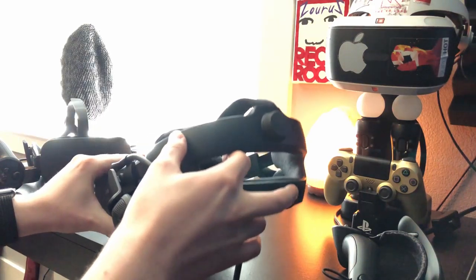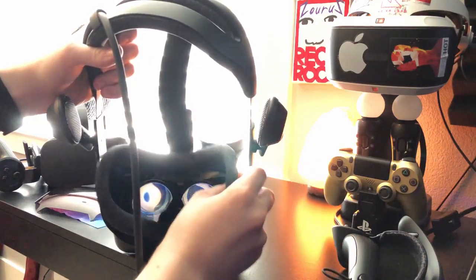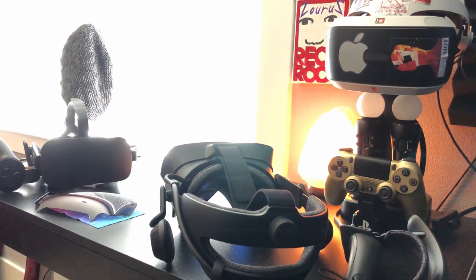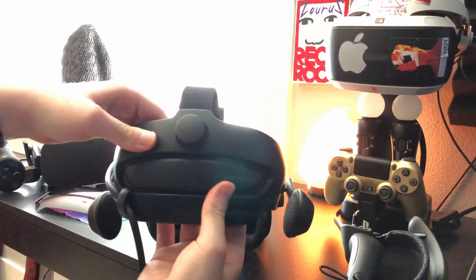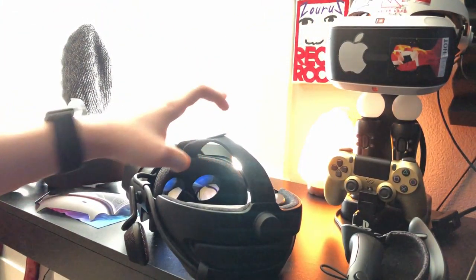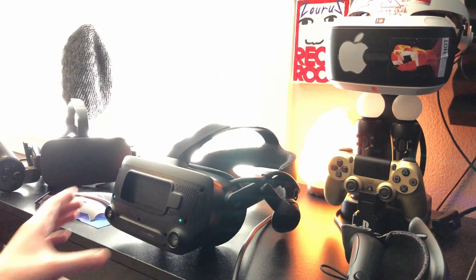Other things you can do to make this headset more comfortable: you have this face gasket right here that you can take off, and Valve is going to be coming out with different sizes of these eventually. Also, you have this little squishy thing you can put on the back of the headset, mainly for people with smaller heads. It actually does make the headset a lot more comfortable. From the people who have tried it, they said it's more comfortable than say the Oculus Rift or HTC Vive.